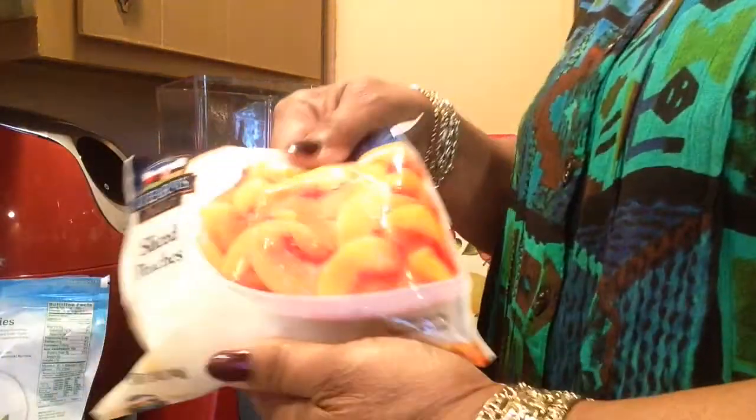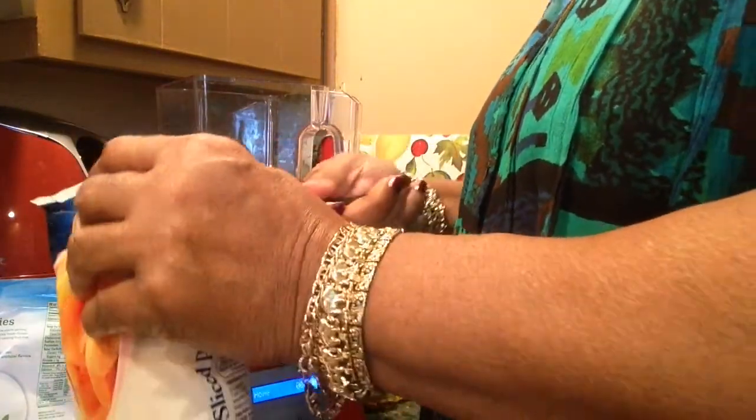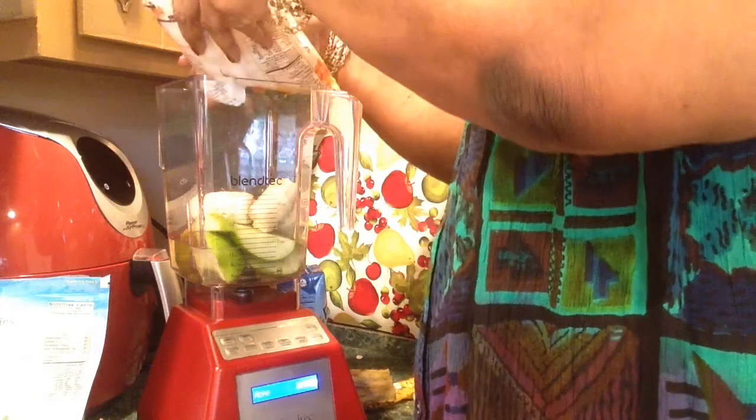Let me use some frozen peaches. There's no sugar added to this, and using frozen fruit helps thicken it up.